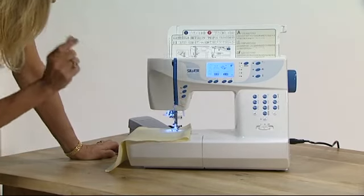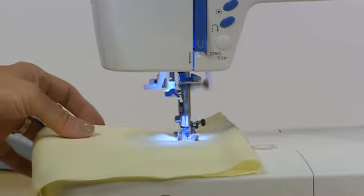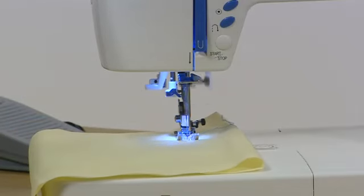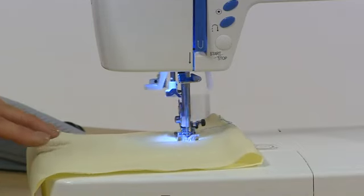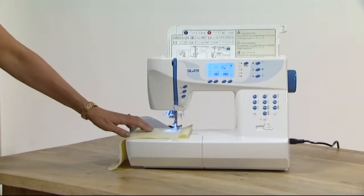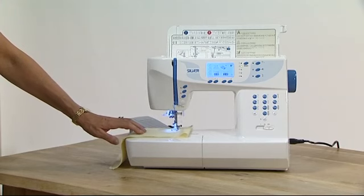There is a foot pedal included but I don't want to use the foot pedal, which makes it so much easier if maybe you aren't very able-bodied or you want to sit and sew on the floor. I'm just going to speed this up to maximum speed. All I need to do is guide my fabric in a straight line — I don't need to push it and I don't need to pull it. When I get to the end of my design I can press stop.